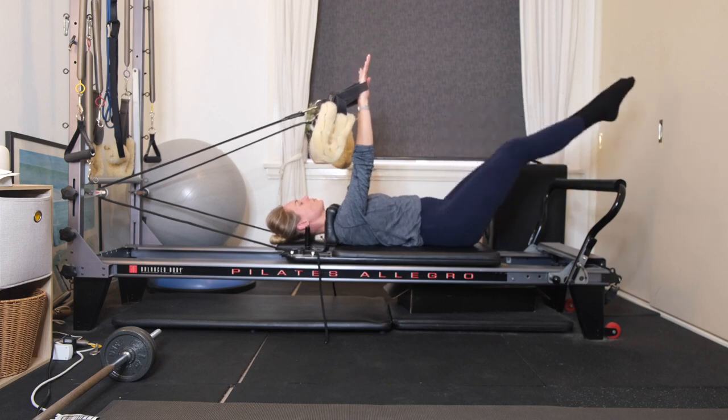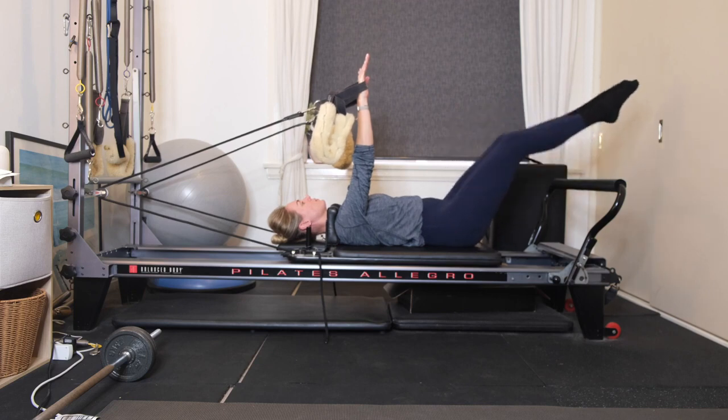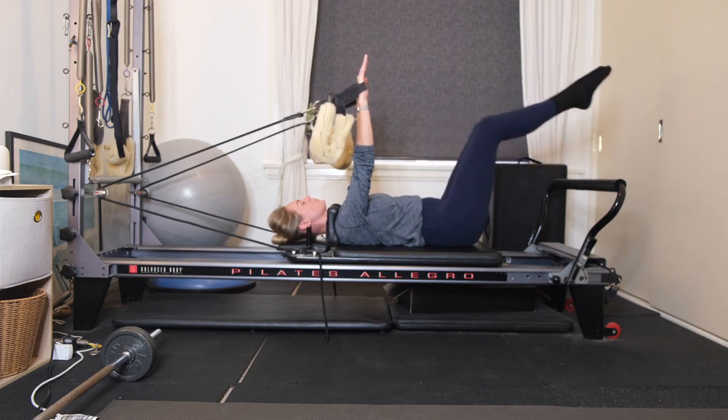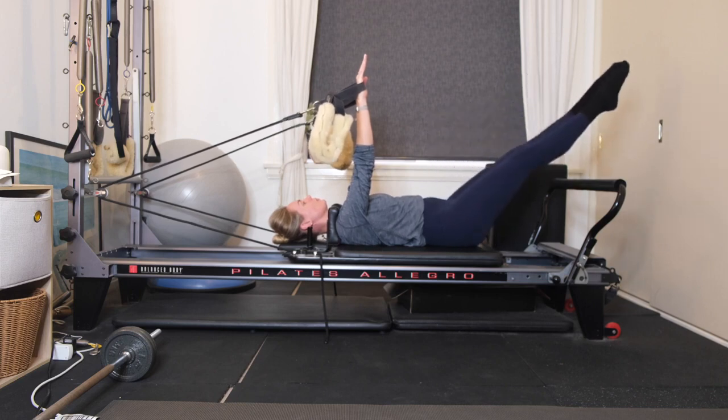The higher that you send the legs, it just takes the pressure off. If you want to make the movement more challenging, add your double leg extensions — both legs extending long over the foot bar, then both legs come back into tabletop. Keep the arms nice and still, fingertips reaching up towards the ceiling, shoulders drawing down. Belly button drawing to your spine, using your breath here.